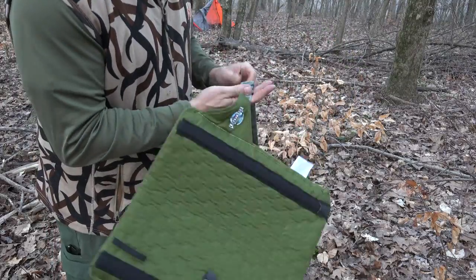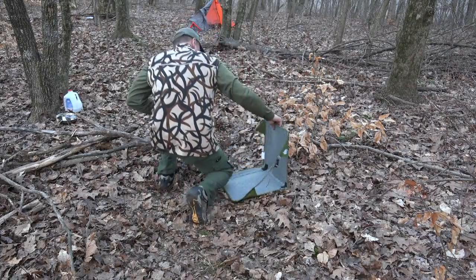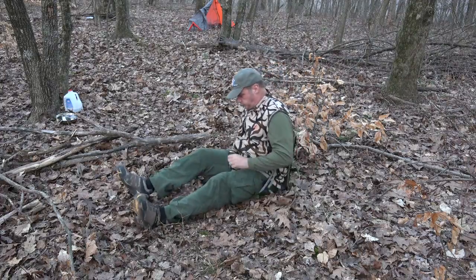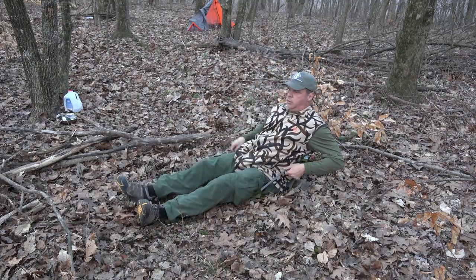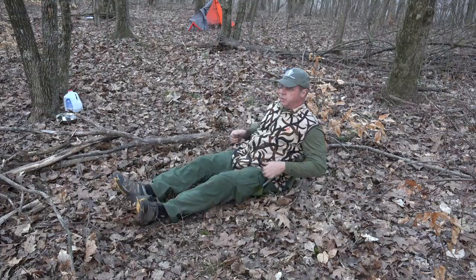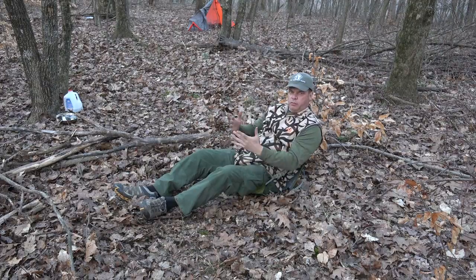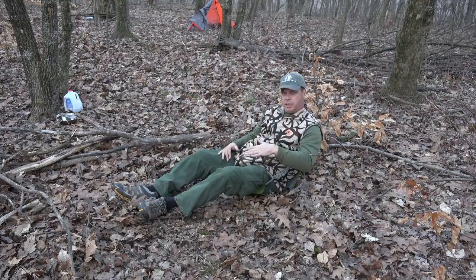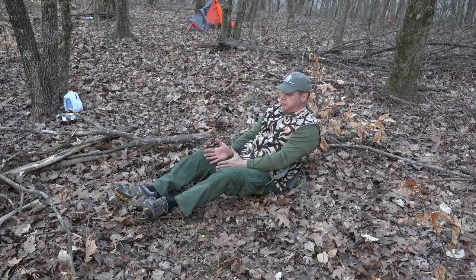Let me show you how the chair works first and then we'll get into some of the bonuses. Basically I sit down, and there I am. You can adjust it like so. I can just lean back and enjoy a cup of coffee by the fire, whatever. If I'm deer hunting I set up on the ridge line, kick back and relax.